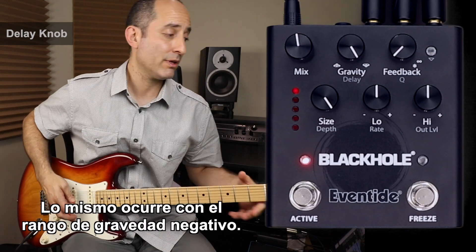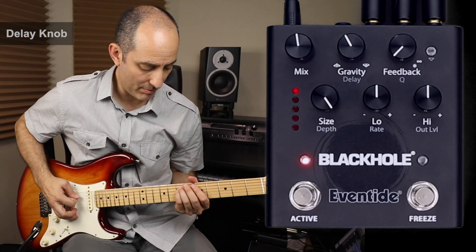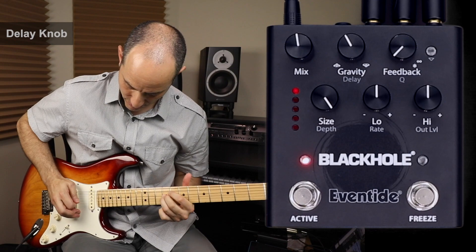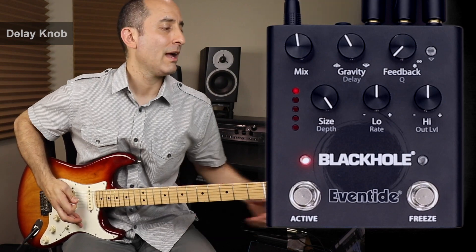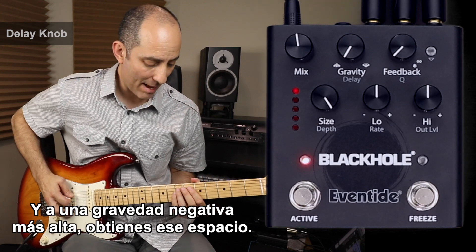The same goes for the negative gravity range. At a lower negative gravity, you smear the onset of the reverb. At higher negative gravity, you get that gap.